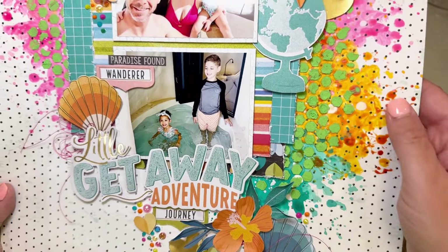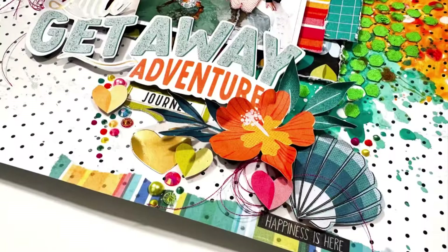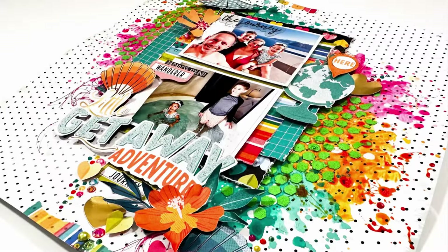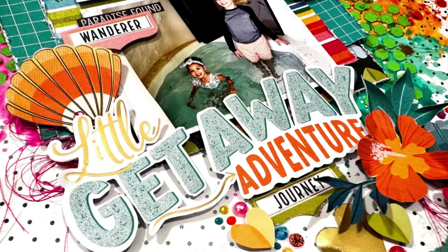Here are some closeups of the finished layout. You can see I love all of that paint and the texture that the grit paste adds along with the color on top of it. All of the little pieces of ephemera are so fantastic, and that washi tape looks great. If you have any questions about anything, be sure and let me know — I'll be happy to answer them. I hope you guys have an awesome day and get your hands on this mixed media collection!